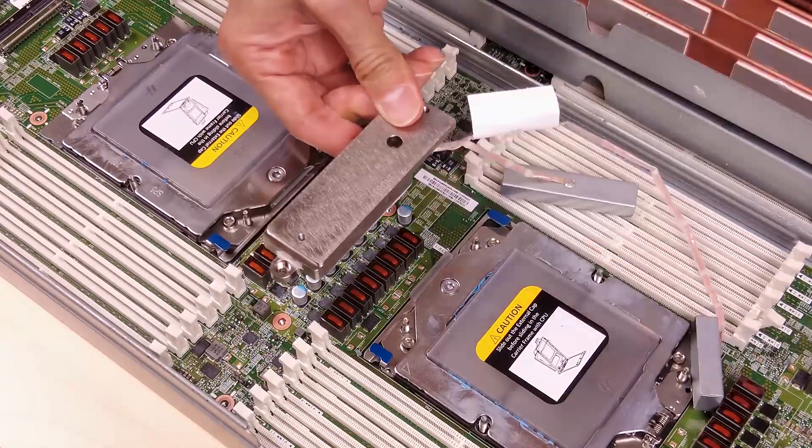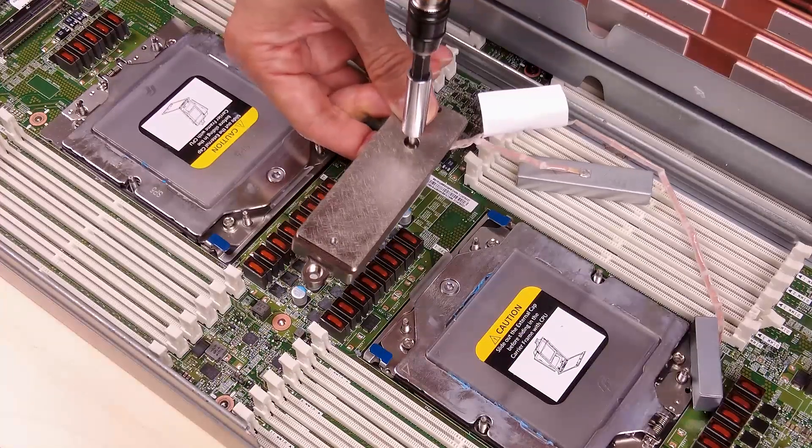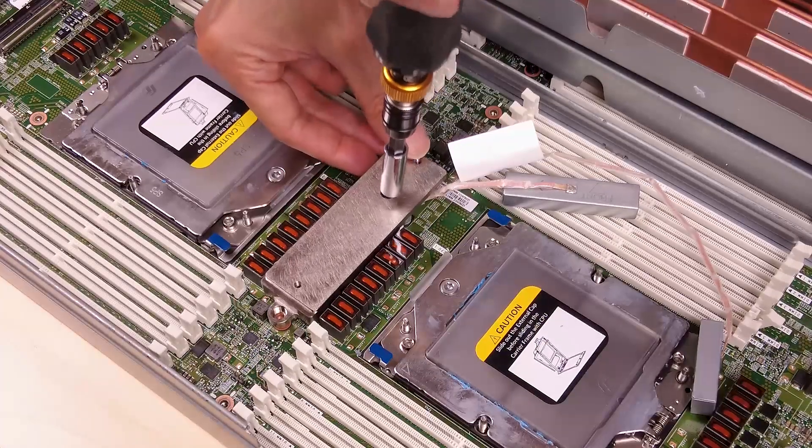Keep the front marking on the VR conduction plate pointing toward the front of the tray. Place the VR conduction plate on top of the two cable ring terminals and slightly press down the VR conduction plate.